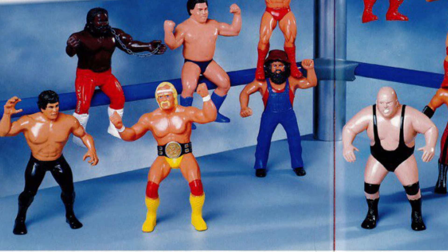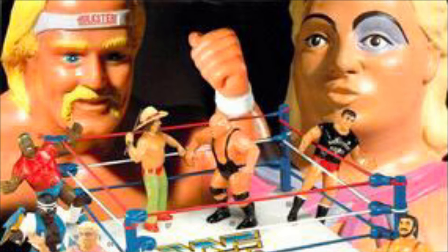From 1984 to 1989, LJN produced the first action figure line for the World Wrestling Federation. But that's not why you're here. In this video, we're going to focus on all of the products they didn't produce.